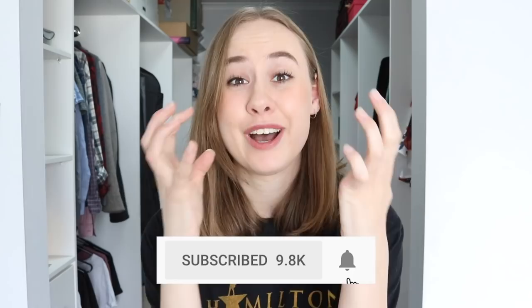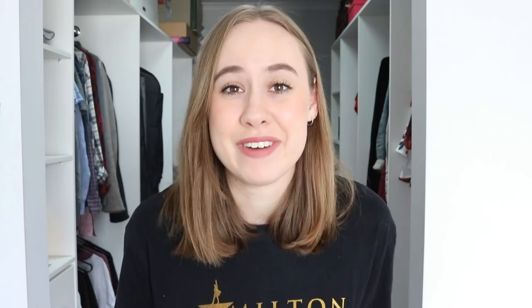Very quickly, if you did not know, I'm trying to reach 10,000 subscribers by my five-year YouTube anniversary on April 10th. We are so, so close, it's crazy. So thankful for all of your support — you're all incredible — and I can't wait to reach 10,000. That's amazing.